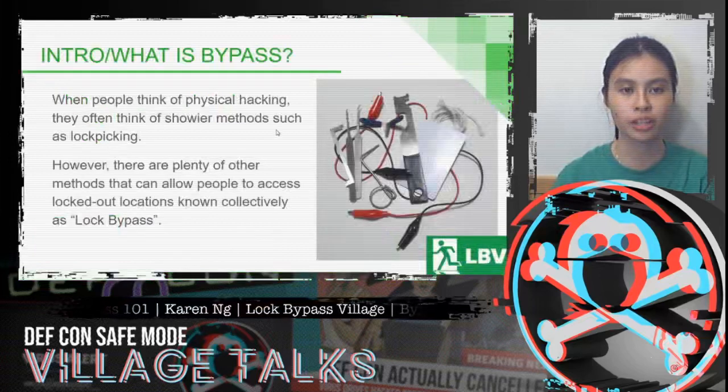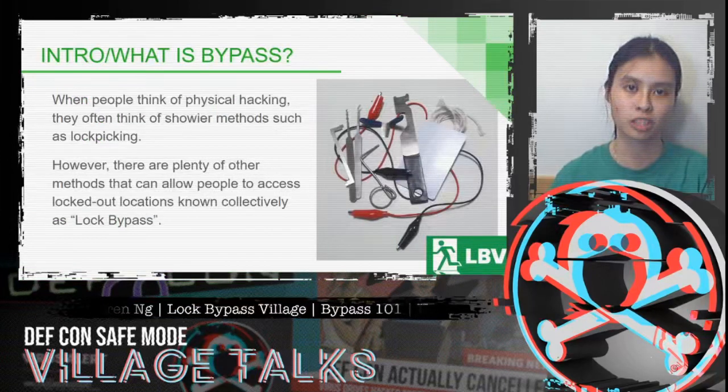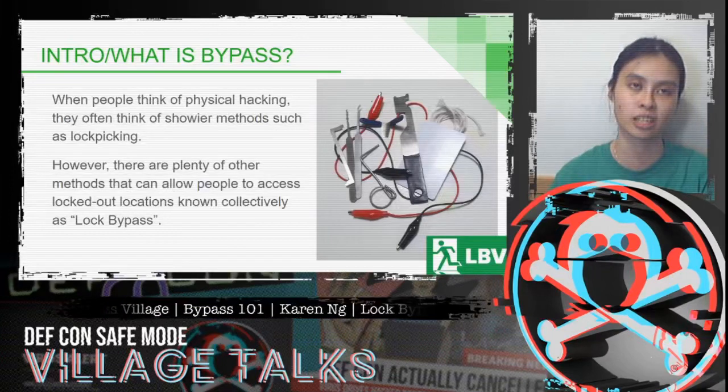Before we get started, what is bypass? Very often when people think about physical hacking they think about showier methods, things like lock picking. However, there are plenty of other methods that can allow people to access locked-out locations, and this is known collectively as lock bypass.